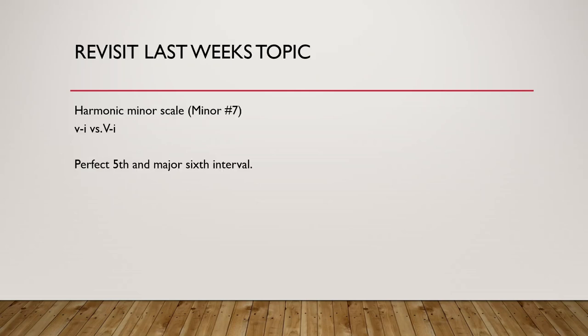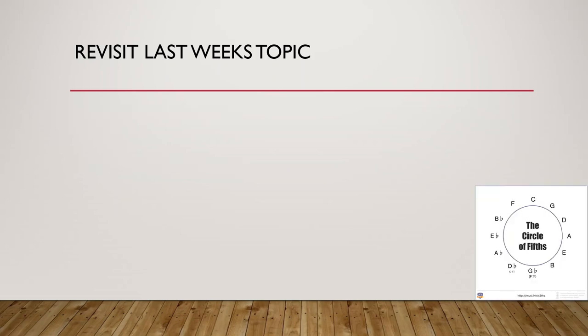Last week I introduced a new scale, the harmonic minor scale, which is a minor scale where we sharpen the seventh note. There is a difference in resolution in the 5-1 progression between the natural minor scale and the harmonic minor scale. The harmonic minor scale resolution is much stronger because it resolves with a half step instead of a whole step. We also learnt the major sixth and the perfect fifth interval with our ear training.